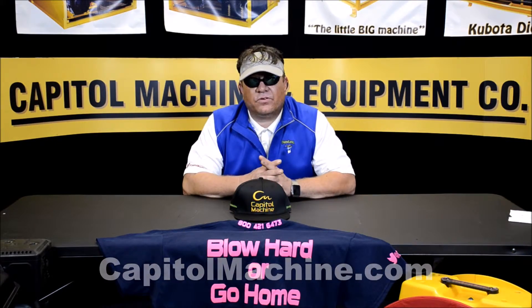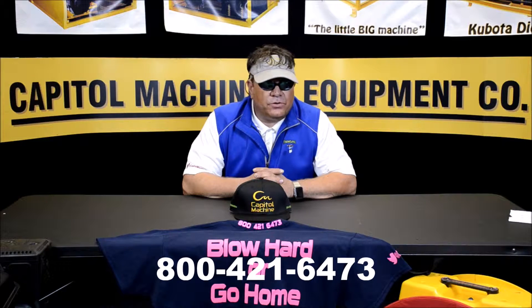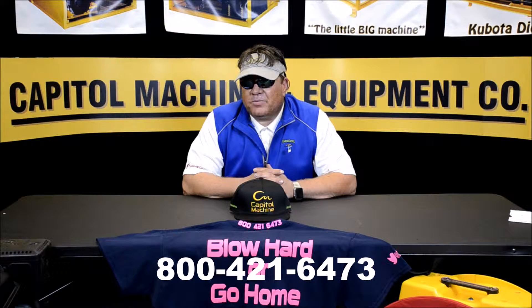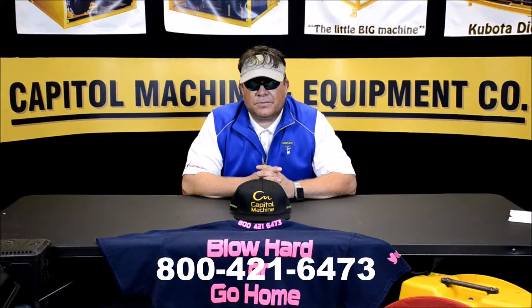We're about to make our way out and do a how-to video, and we're going to show you spraying with one of our machines, one of our guns, with one of the local contractors here that we interviewed — Bobby Patton. Bobby Patton's looking for some installers, so if y'all look at our previous segments, you'll see that.